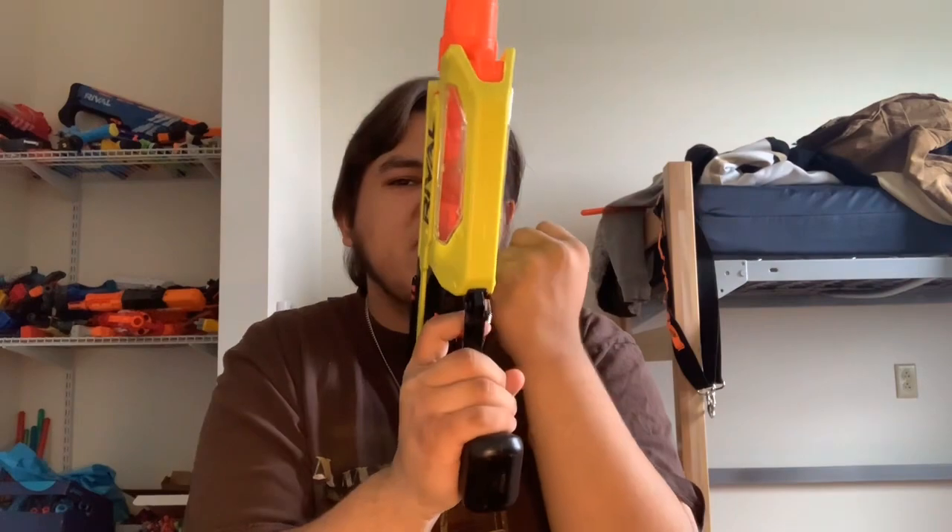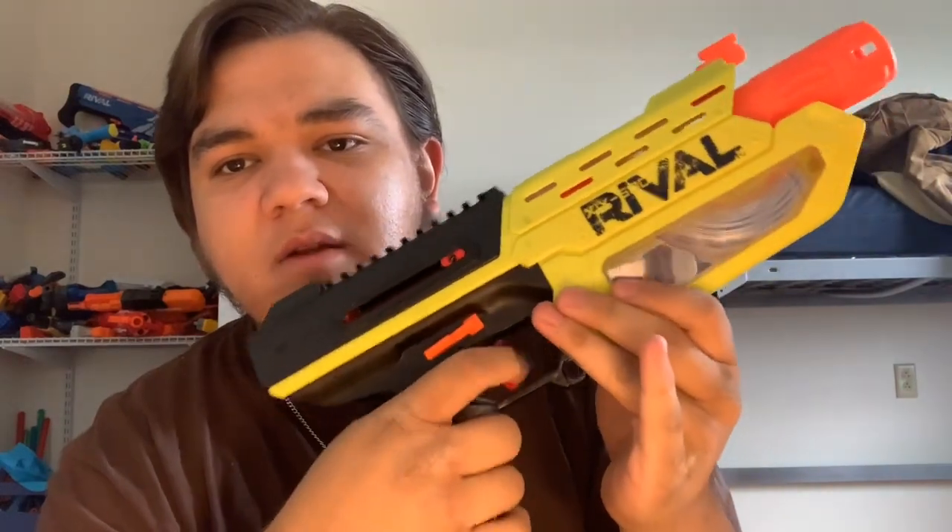The priming handle is a bolt action that you can screw on to either side — it's threaded. To prime you do that, and the prime stroke is actually pretty smooth for a Rival blaster. I will admit though it is pretty hard to get used to because it's a weird system, and you've got to find the best way to do it.